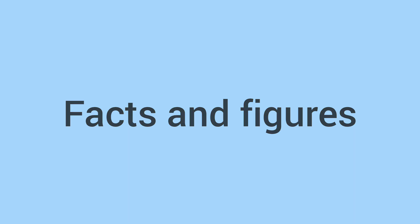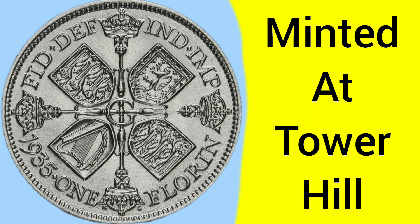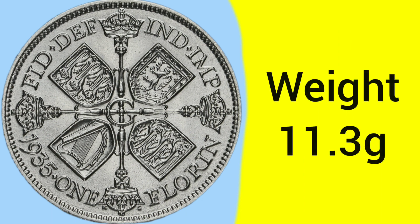Now then, we move on to the facts and figures of the 1935 Florin. The coin was minted at the Tower Hill Mint, in London, where the Royal Mint was based between 1810 and 1975. The coin weighs 11.3 grams, and so is a fairly heavy coin at the time.